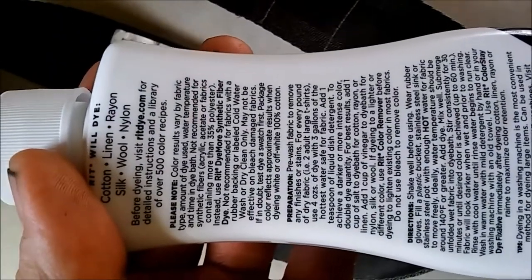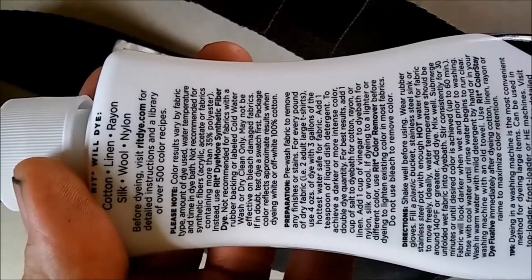I'm using Ritz dye. This is the warmest water you can put into it — a couple of ounces. It's four ounces of dye with three gallons of water, so we won't even need a couple of drops. I'll put it in the water and see what happens.